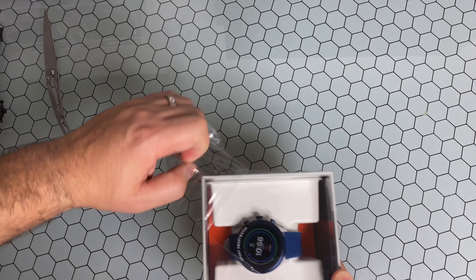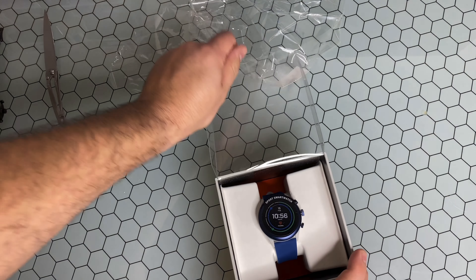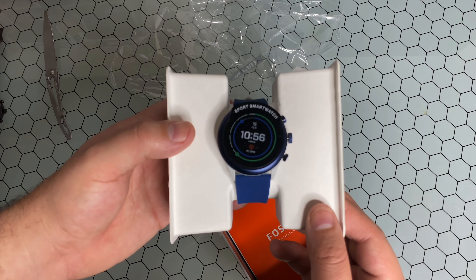As you guys can obviously see, I decided to go with that royal blue color, which not only matches the dial and the bezel of the display but also the band itself.